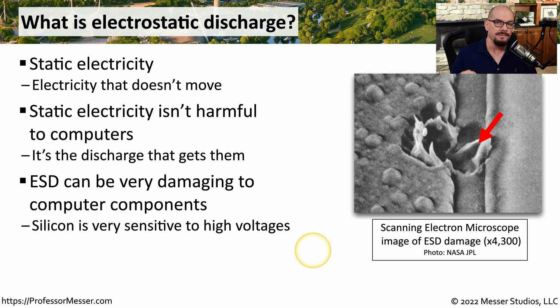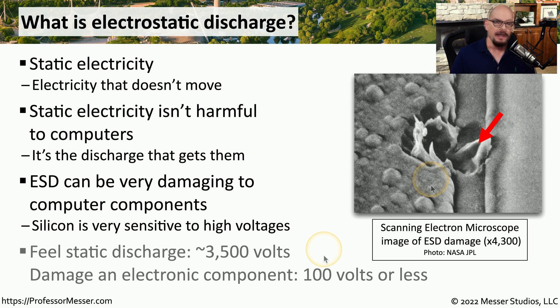We can see the results of this ESD, or electrostatic discharge, in this image. You can see the damage on this device. We can feel this electrostatic discharge too — when we touch that doorknob, there's about 3,500 volts that goes between us and that piece of metal. Since it only takes 100 volts or less to cause damage to your equipment, you can see how important it is to prevent any type of ESD.